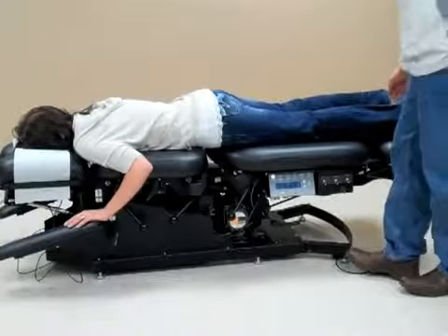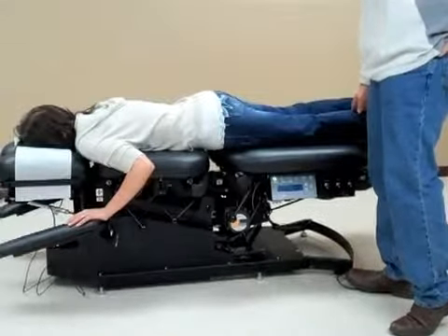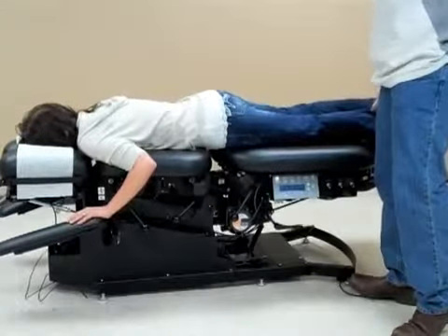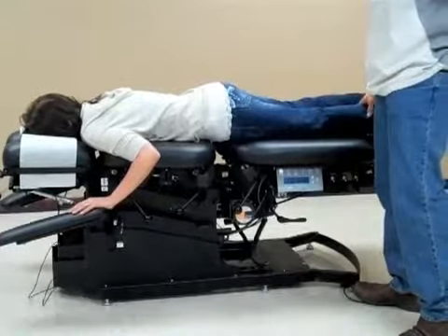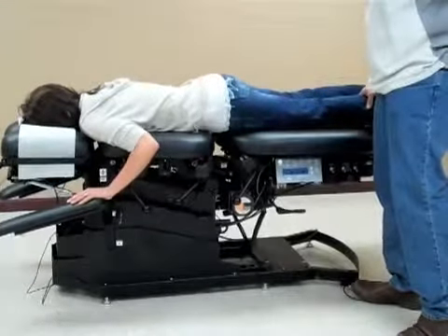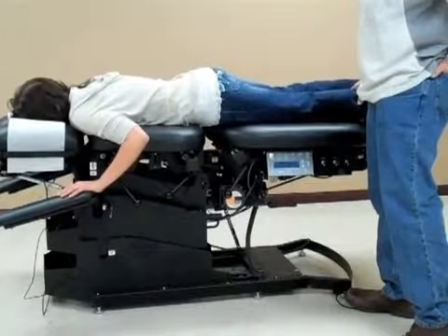Once we have the patient on the table, we're going to elevate the table to a higher level to make it easier to put the ankle straps on and to maneuver the patient on the table. I'm going to elevate the table up to the highest level where it's easier for me to work on.